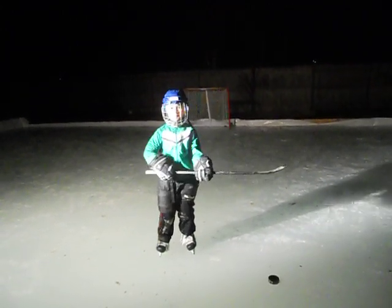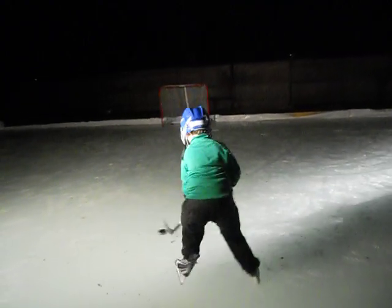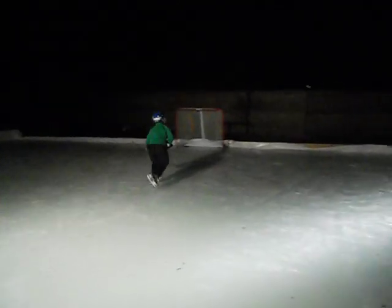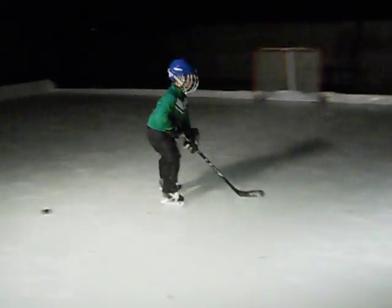This is how you put a biscuit in the basket. Watch! Now I'm going to tell you how to score a goal. It takes practice to skate though. You push and block.